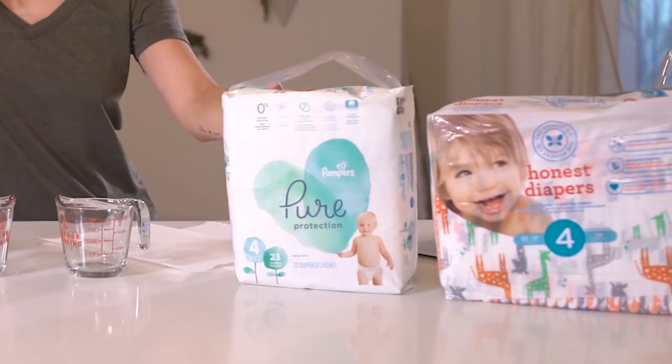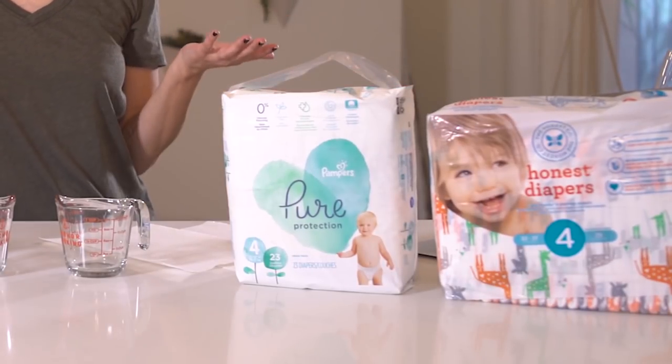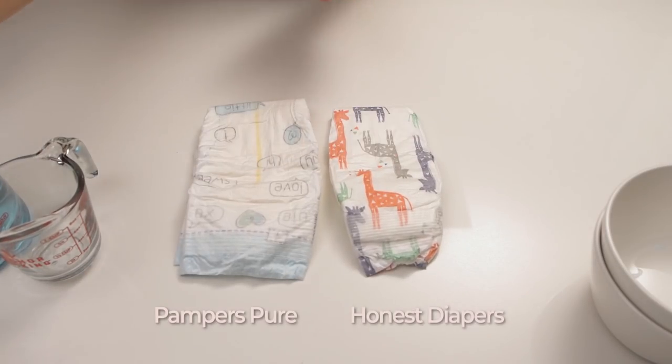During my time in Cincinnati I was shown a couple of demos that I am so excited to recreate for you and show the difference firsthand. Today I'm comparing Pampers Pure with Honest and letting you guys decide which diaper you'd rather have your kids in and which will keep them more comfortable and dry. I'm going to start by taking one diaper out of each packaging.